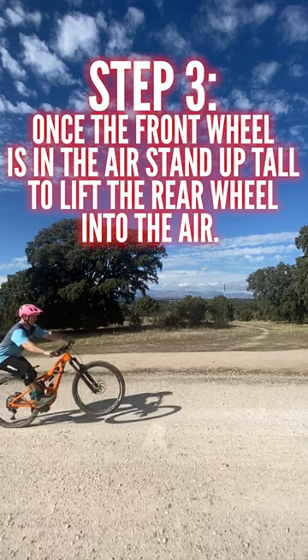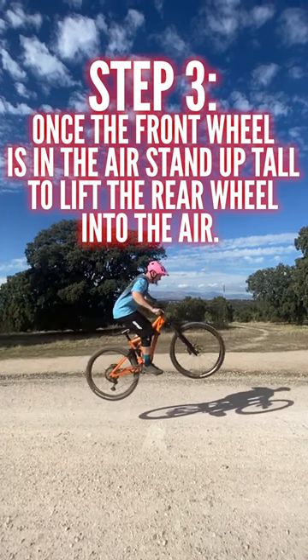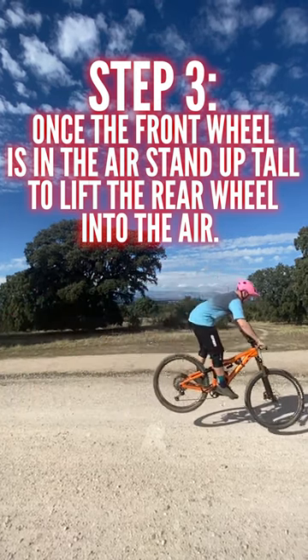Step 3: Once the front wheel is in the air, stand up tall to lift the rear wheel into the air.